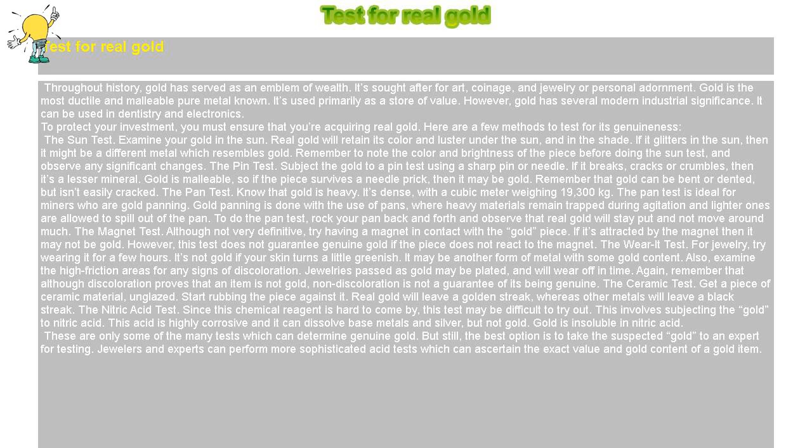The nitric acid test: since this chemical reagent is hard to come by, this test may be difficult to try out. It involves subjecting the gold to nitric acid, which is highly corrosive and can dissolve base metals and silver, but not gold. Gold is insoluble in nitric acid.